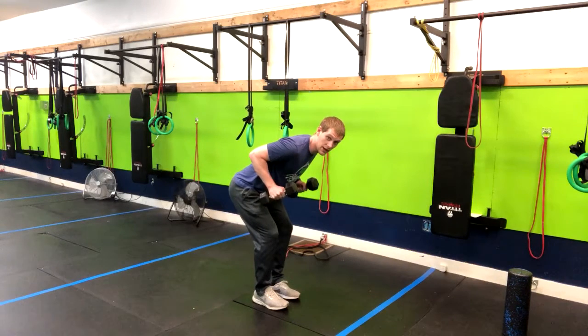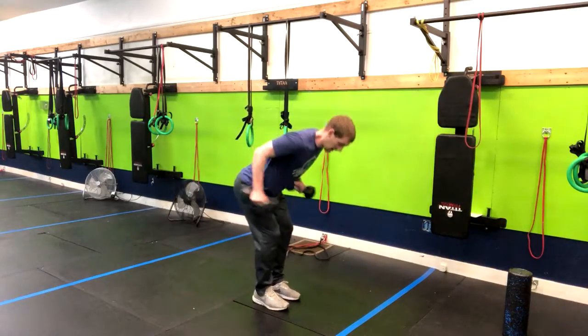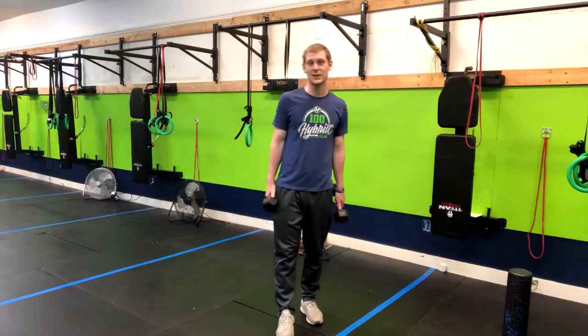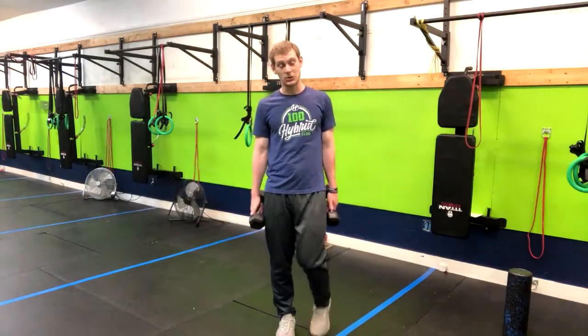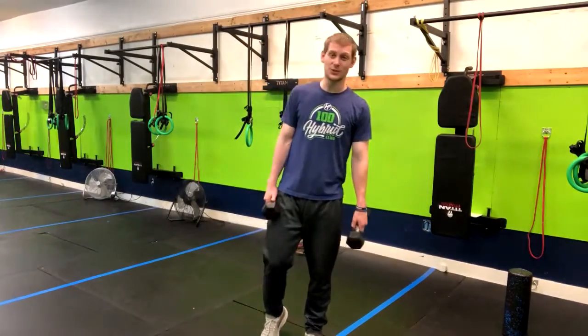What we want to avoid is picking such a heavy weight that you have to come out of that position. If you're in that position too long with heavy weights, you may feel it in your back, which is not recommended — so be wise when choosing your weight. That is how you do the bent over dumbbell triceps kickback.